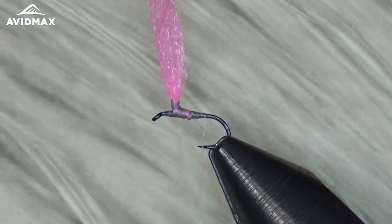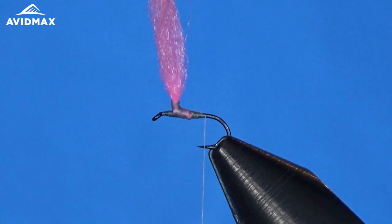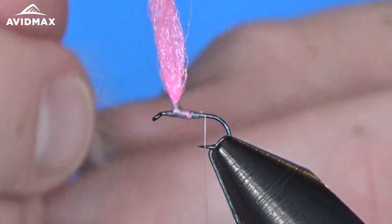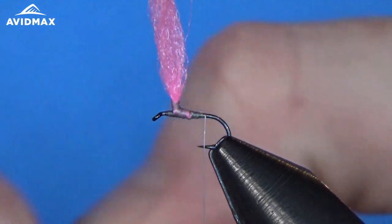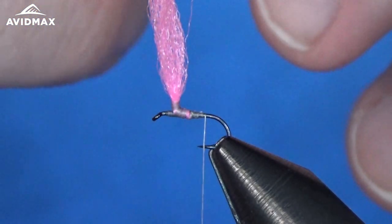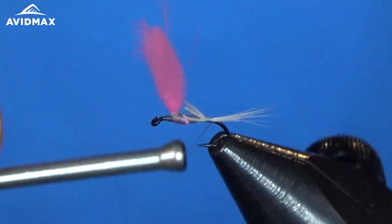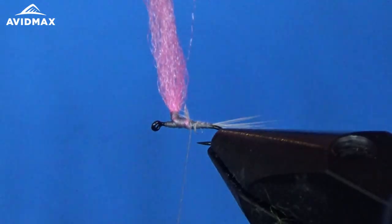This is an awesome color from Whiting — their white dyed light dun. You can see it's barred just slightly, which gives a great color and makes for an awesome fly. We're going to snag some of the barbels right off of the stem, keeping the tips lined up. You don't need too much for a small fly, but you want a nice tail on there. Tie those in right on the back, secure them right to where that hook bend is, then trim out the excess.